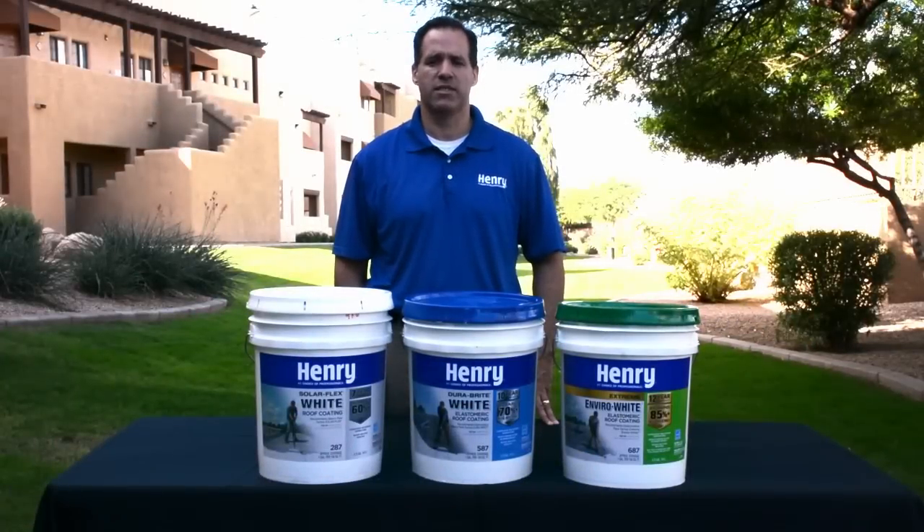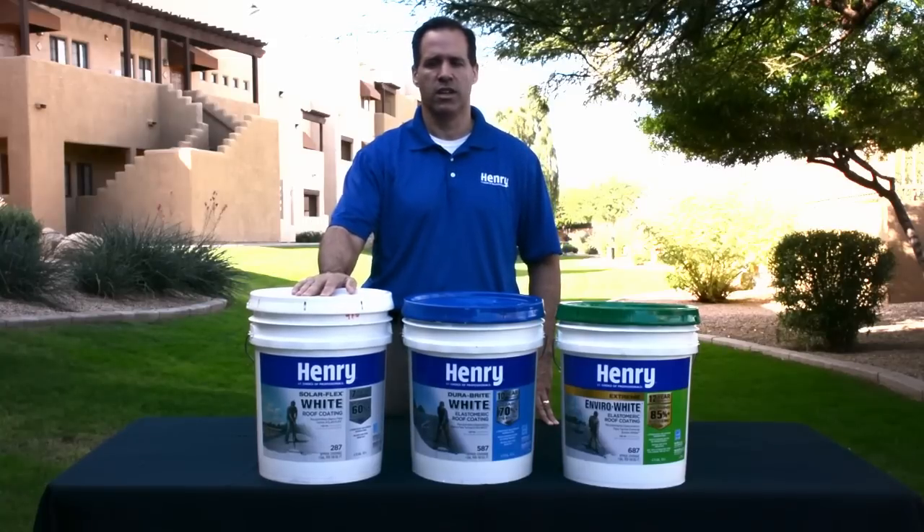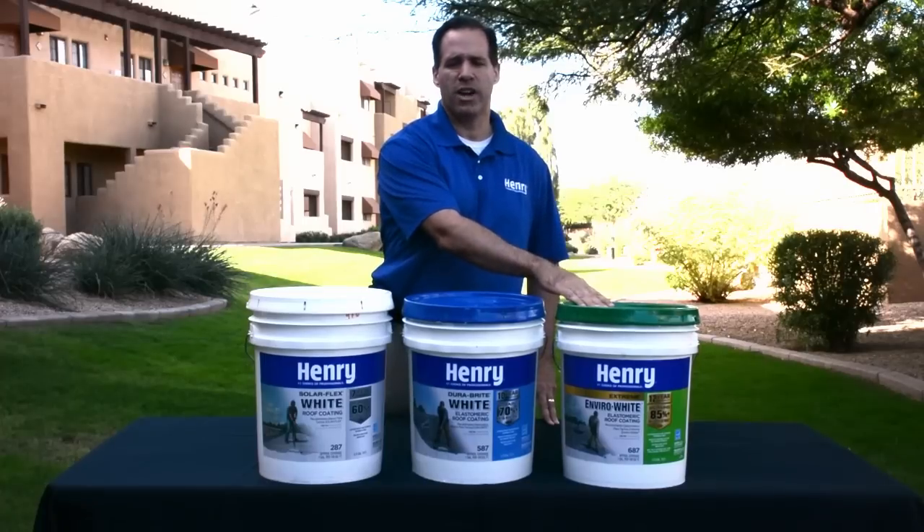Today I'm going to help you choose the best elastomeric white roof coating for your flat or low slope roof. Specifically we're going to be talking about the Henry SolarFlex with a 7 year warranty, the Henry Durabright with a 10 year warranty, and the Henry Xtreme Envirowhite with a 12 year warranty.